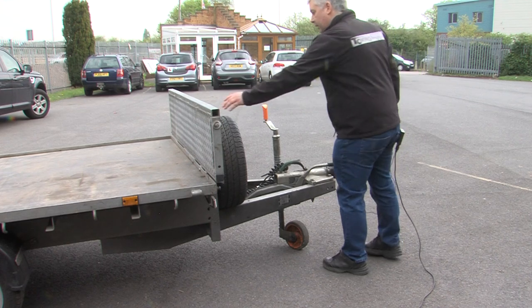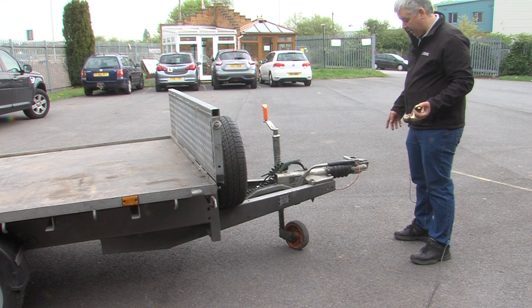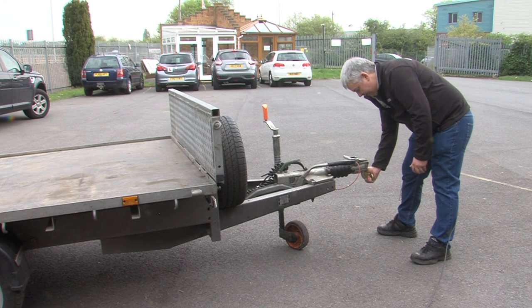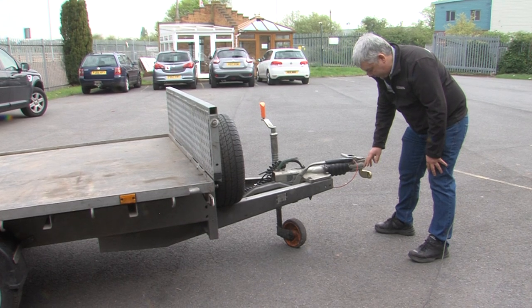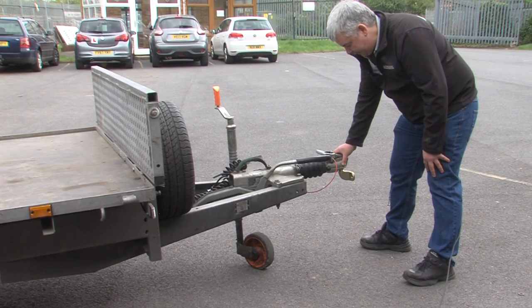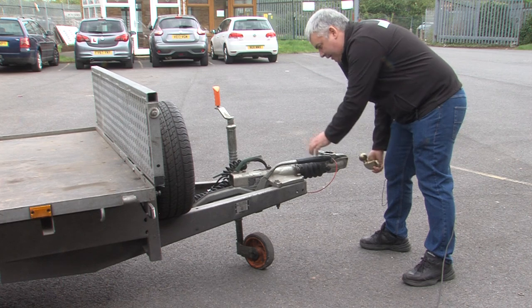Another check on the coupling: if possible, whether it be the car you're towing with or otherwise, get the tow ball inside the coupling and see if there is any play inside there. Because a coupling is constantly moving on a tow ball, they wear inside and wear the head of the trailer out. These can quite easily be in excess of £50 just for the head, without the rest of the coupling.